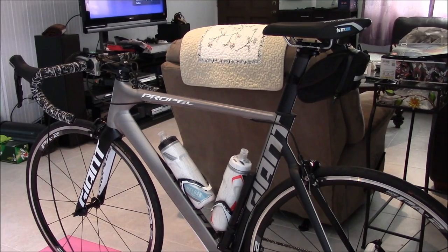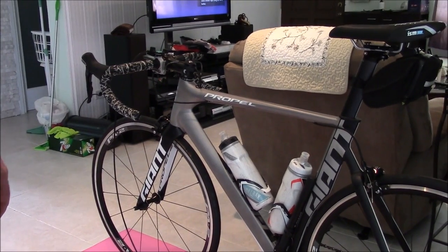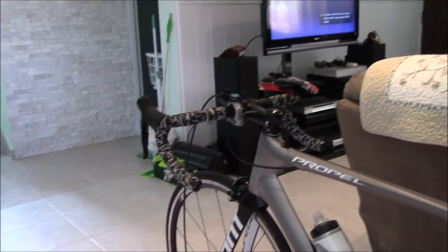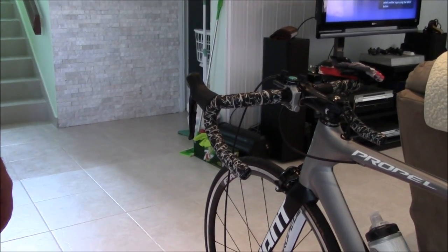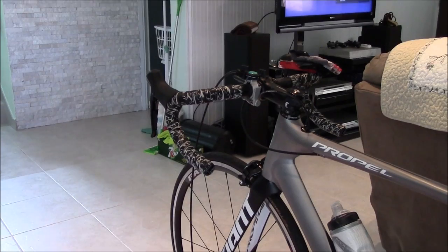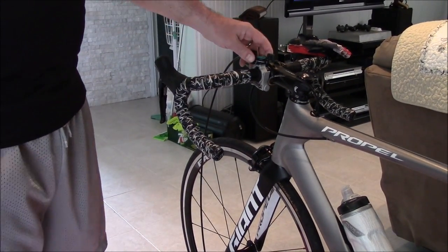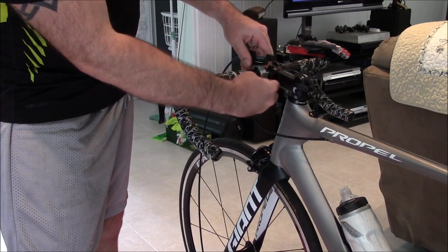As you can see, we've got the Giant Propel up on the trainer itself, up on the block, and we have it set up the way I use it when I'm doing training. Moving in closer, you can see there's an extra cable that comes down from the trainer itself.